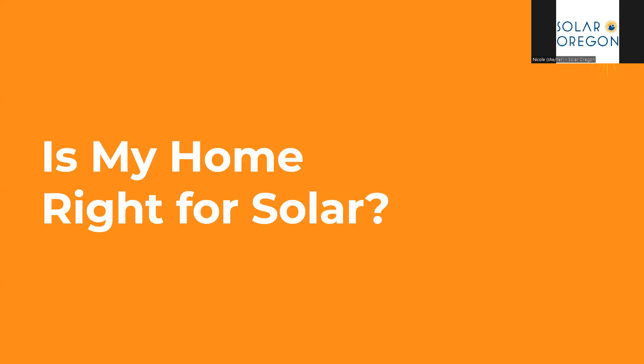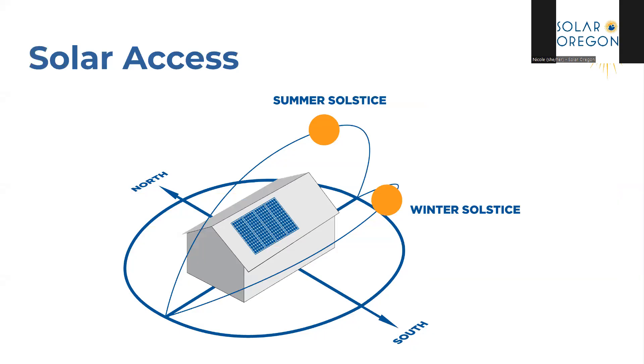How do you know if your home is right for solar? Here in Oregon, no matter where you are in the state, you have enough solar access. In this diagram, we can see the two arcs of the sun at the highest point of the year — the summer solstice and the winter solstice. As long as your roof has some south-facing solar access, you can get a good amount of sun. Here in Oregon, solar panels are typically installed on all directional roof planes except north-facing. South, west, east, southwest, and southeast planes are all perfectly fine.